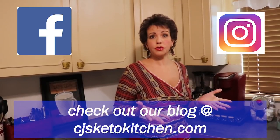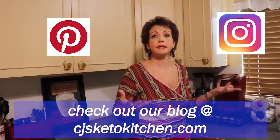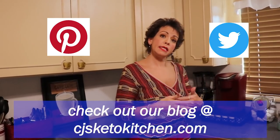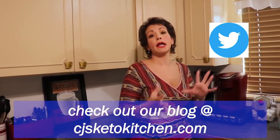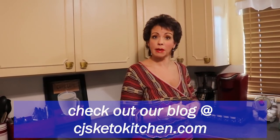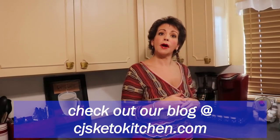We are also on social media — Facebook, Instagram, Pinterest, and Twitter — where we release teaser recipes and photographs of the foods we're preparing and eating. So definitely join us on those platforms as well. We hope you'll come back and see us again next time on CJ's Keto Kitchen. Stick around and watch some more of our videos — YouTube will be suggesting more of our videos — so if you'd like to see more of our delicious recipes, hang around and we'll see you next time. Bye!